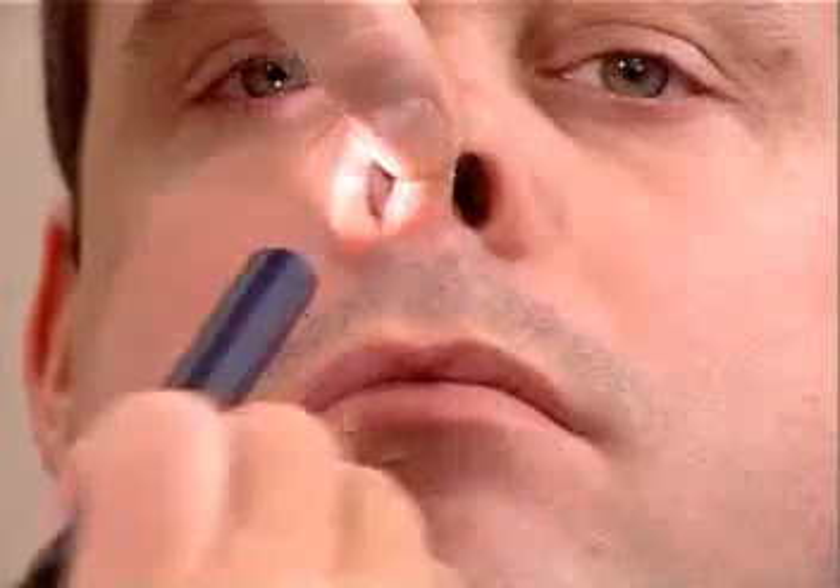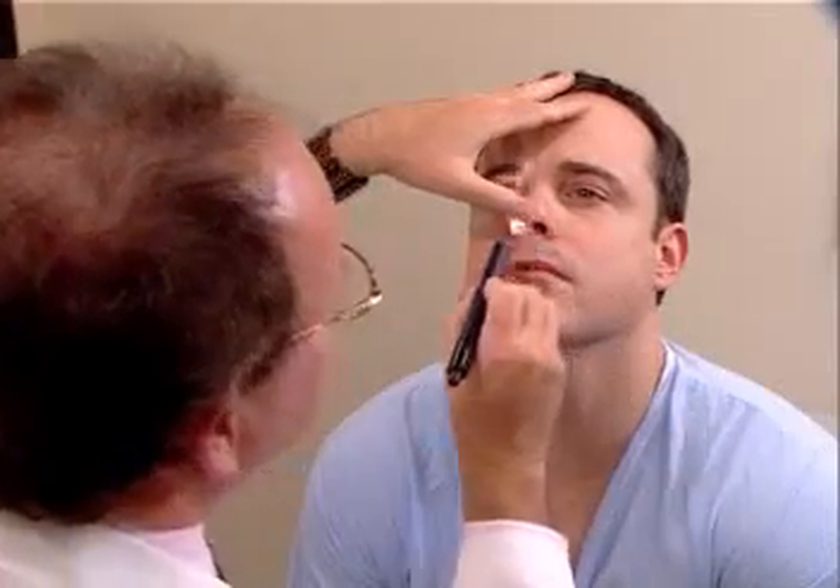We're next going to inspect the nose and the nasal skeleton, as well as the sinuses. Any tenderness here? No. Any tenderness here? No. Tenderness here? No. And what about here? No. This is an evaluation of the frontal, maxillary, and ethmoid sinuses. The evaluation of the nose is done by having the person extend the neck and using a light source and elevating the tip of the nose, looking in the nares to see the position of the septum and if there's any discharge or separation of the septum.